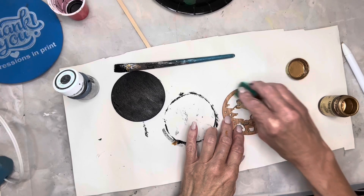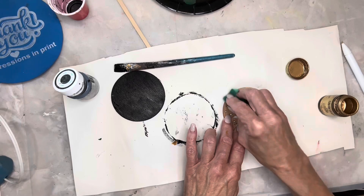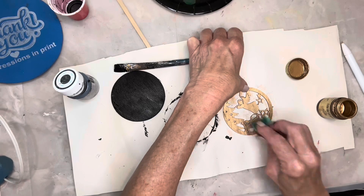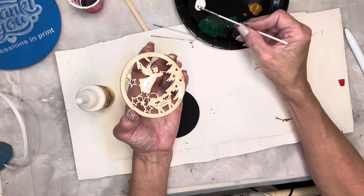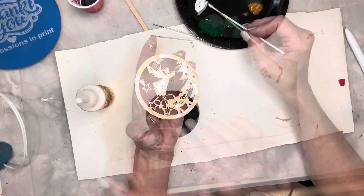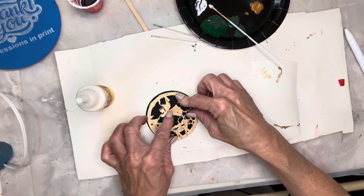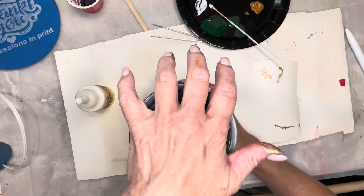For detailed pieces like this I like using a sponge because it tends to cover really well and goes really quickly. I'm painting on some Titebond quick and thick glue to the back of this piece and gluing it down to the wood round. I wanted something heavy on it to hold it down while it dried, so I just used my water cup.